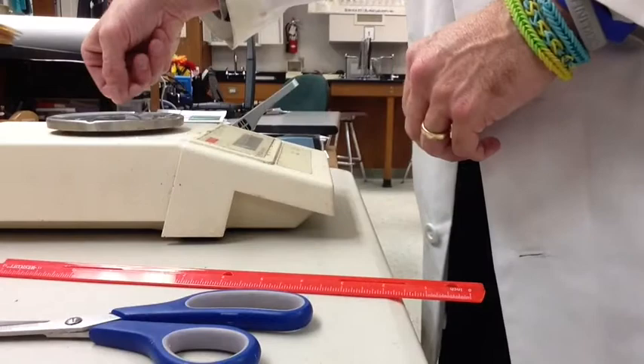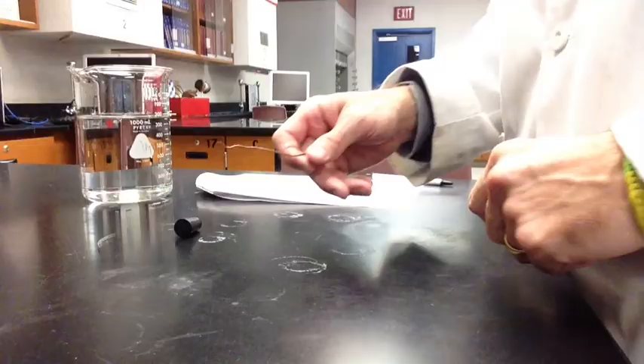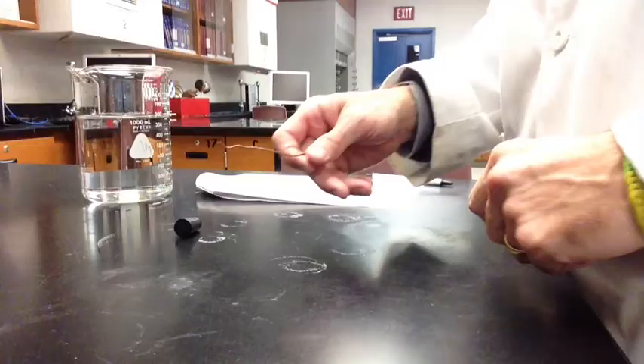Don't go any longer than 4 centimeters. You need to measure it out less than 4 centimeters, and then you're going to mass it on the scale. If you have more than 4 centimeters, you're going to run into problems later on, so make sure that it's less than 4 centimeters.